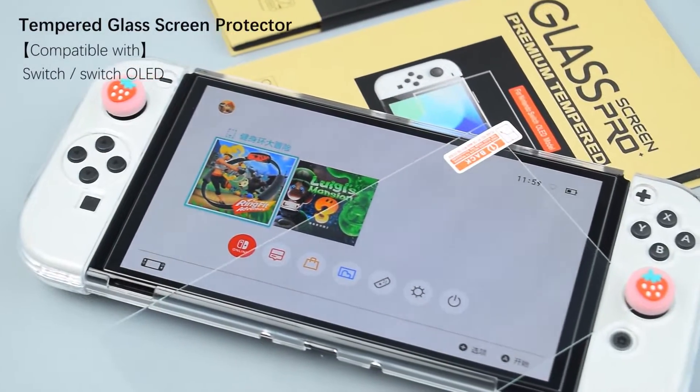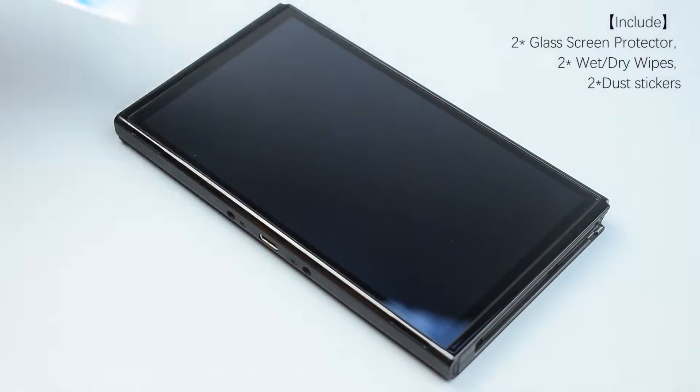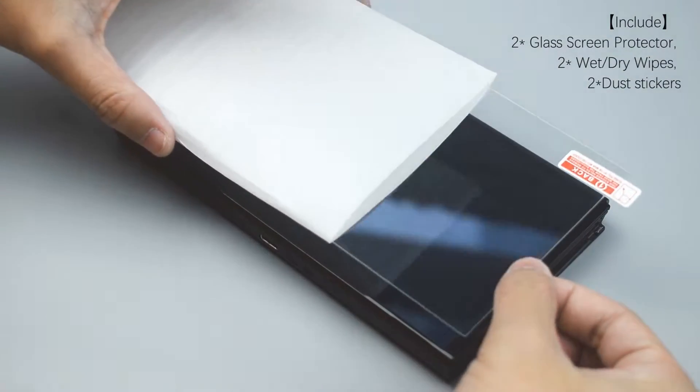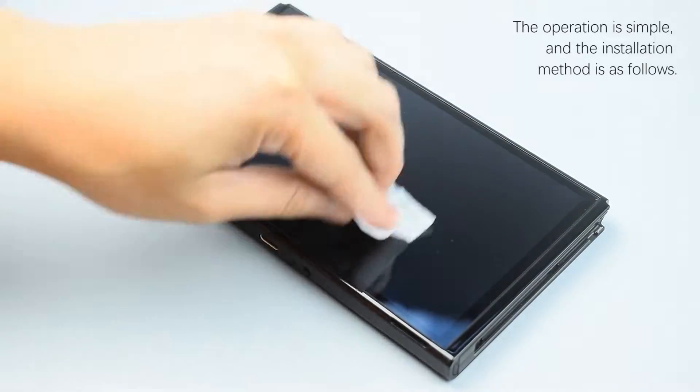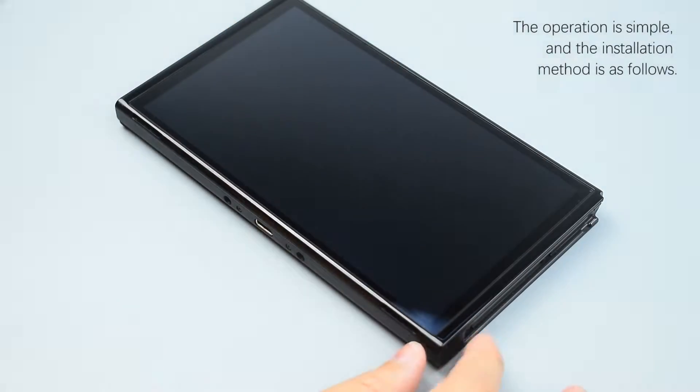Tempered glass screen protector, compatible with Switch OLED. Includes two glass screen protectors, two wet dry wipes, two dust stickers.